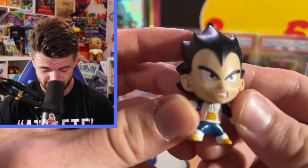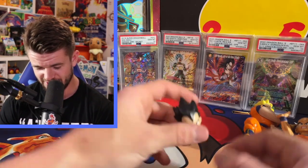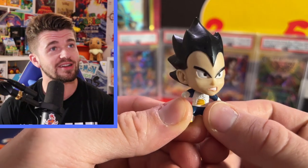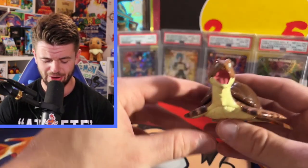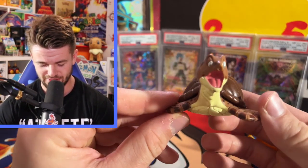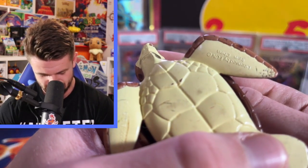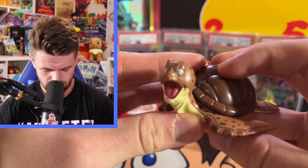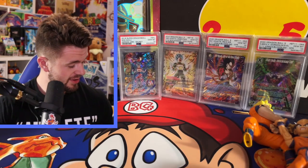Then we got a mini Vegeta - don't know where this one came from either, but it's actually pretty cool. I'm probably going to display these around the game room. Then we have, straight up, a Turtle figure. You don't see many Turtle figures out there. It's actually pretty cool - looks like it's made by Funimation.